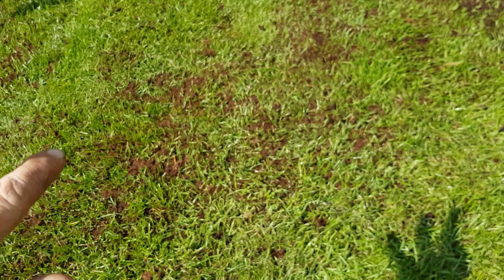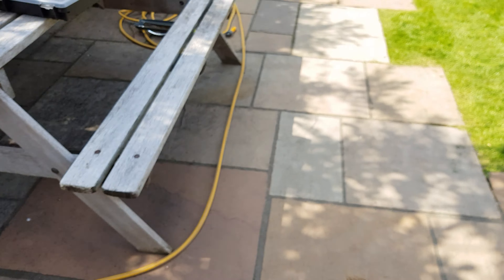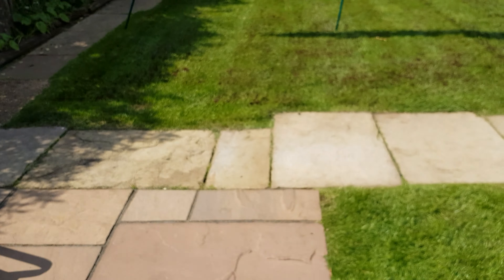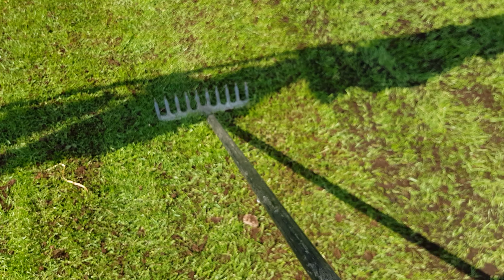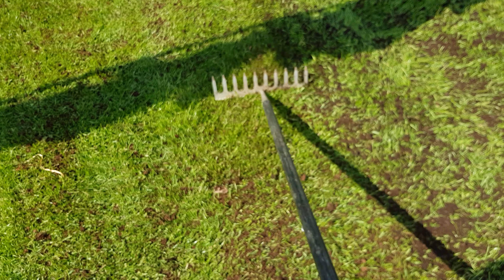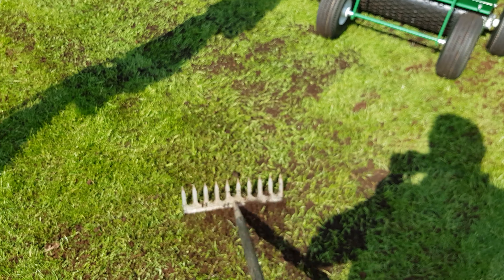To work it in, you can use a brush or the back of a rake. I'm just going to show you here. On the back of a rake, just literally do that and it works it down towards the soil surface.